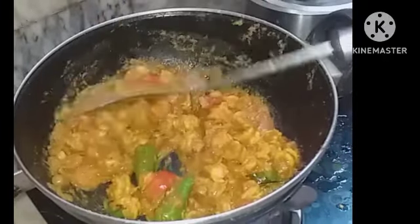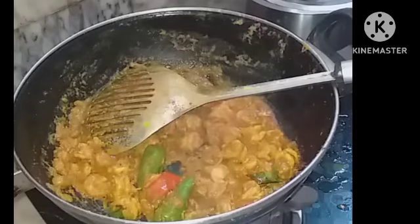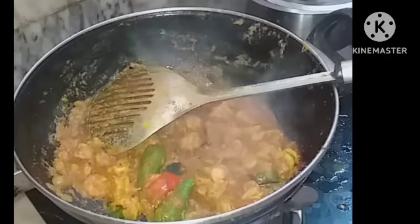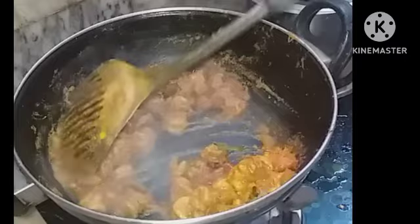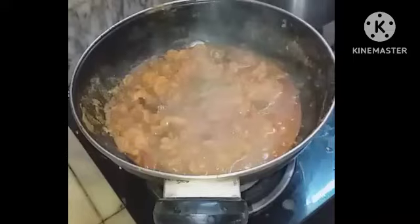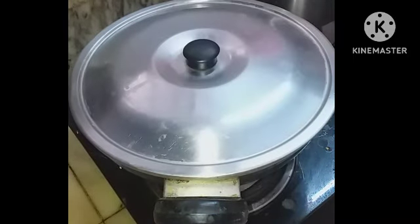Allow it to fry for some time. See, it is releasing water — it is a tangy masala. Close it and cook on flame for five to seven minutes, then we will check.